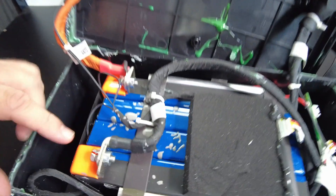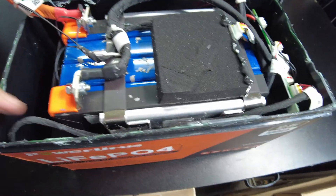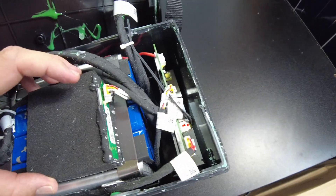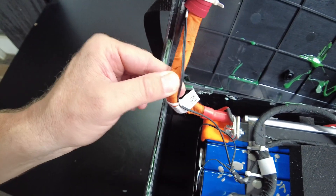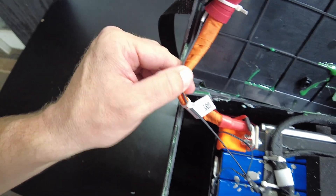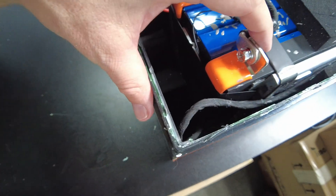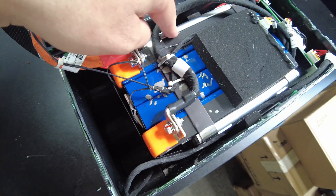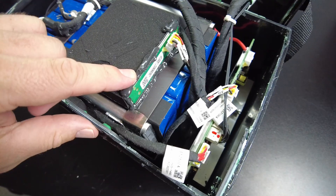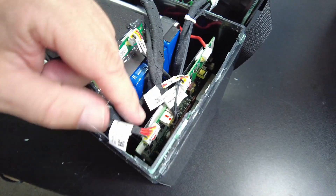We clearly got prismatic cells. The build quality looks fantastic. We've got a double, probably eight gauge for the positive, double eight gauge for the negative, and some nice coated bus bars here. There is a metal fixture compressing the cells, and there's probably the Bluetooth board right there. The BMS is up here. Let's see if we can get these cells out.